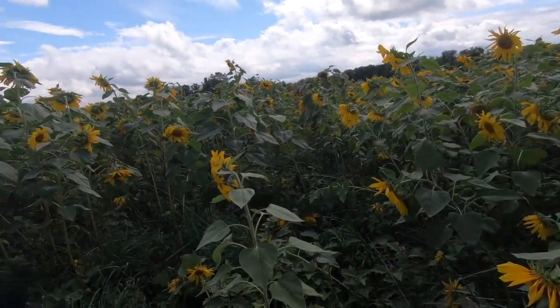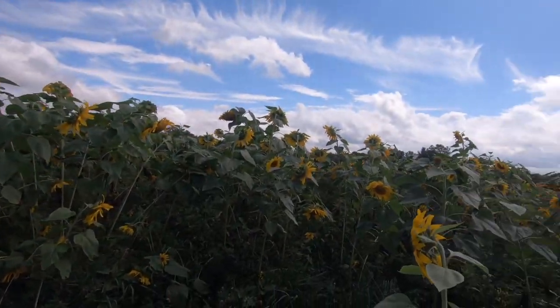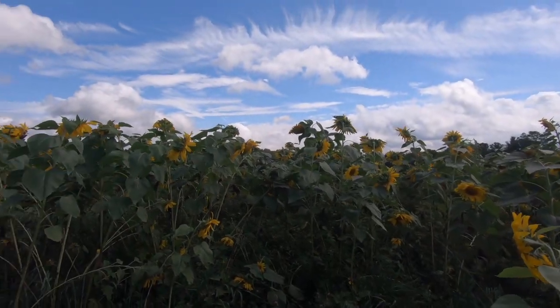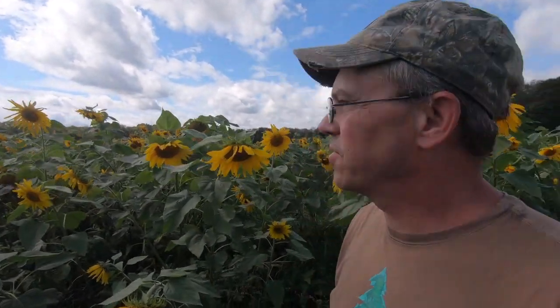Hi friends, we're in a sunflower field that we planted three years ago. Now you're going to ask yourself: how did you plant that three years ago and still have sunflowers there? Because we all know this variety here is giant gray-striped sunflowers, and they are an annual.